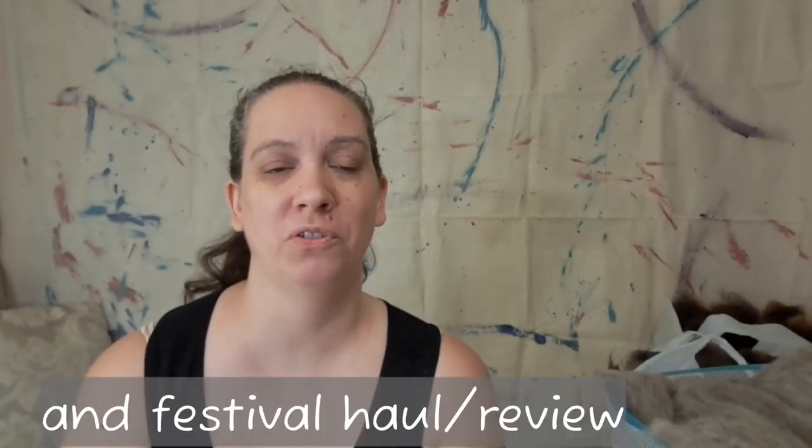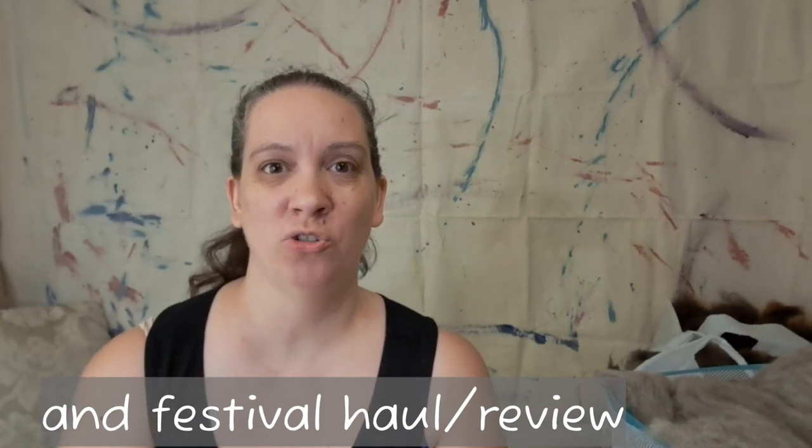Hey guys, it's Kim here with Farrelly Fiber Fun. Thanks for joining me on week four of the Fiber Festival prep. If you've been enjoying this little series, please give my video a thumbs up, like and subscribe to my channel, and don't forget to hit the notification bell so you don't miss new videos. If this is your first time at my channel, welcome — I appreciate you stopping in to see what we're all about.